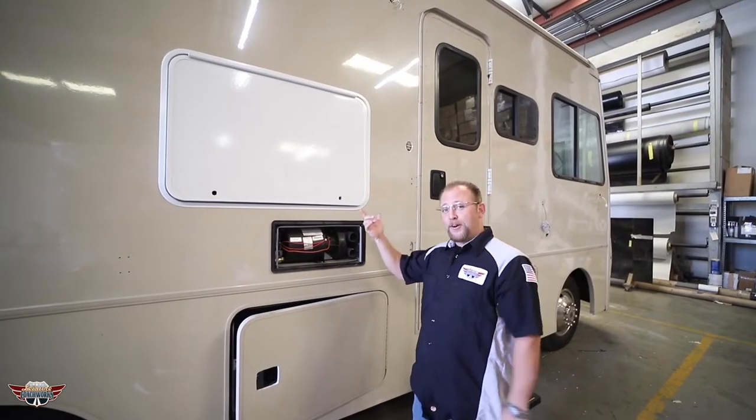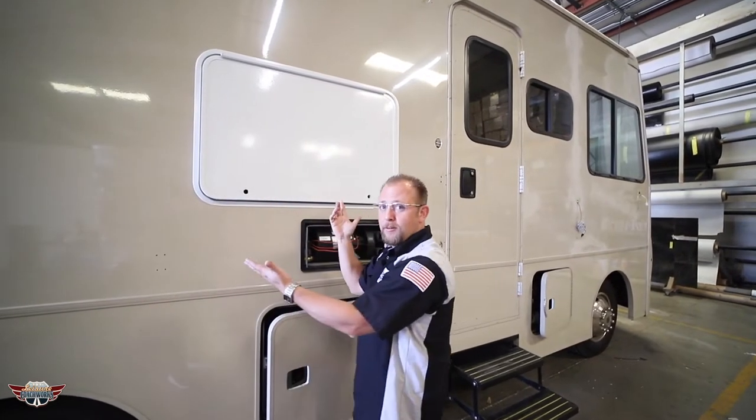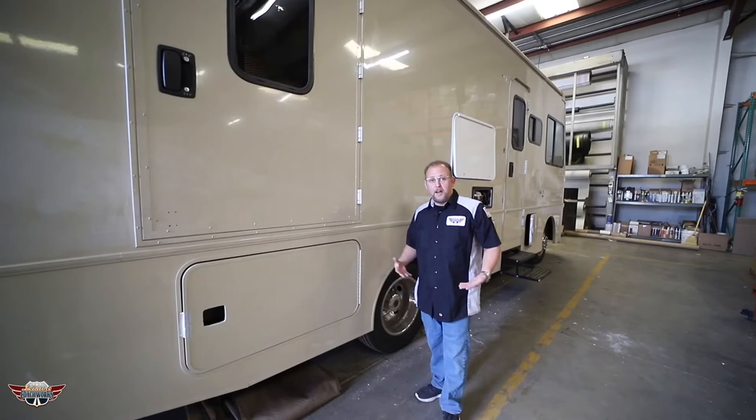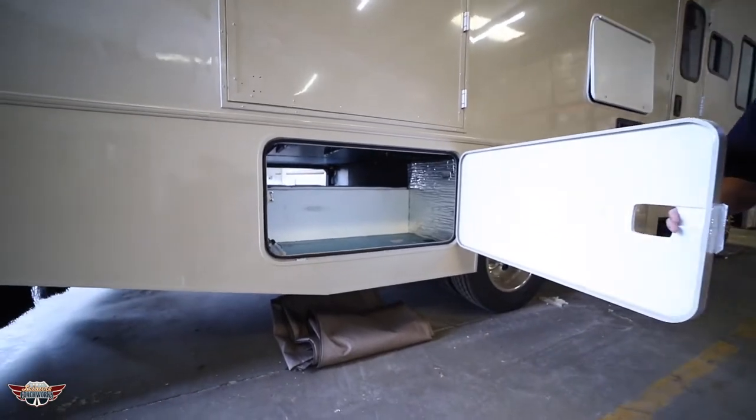When we first started on this, there used to be a water heater right here, but we took it out, made the hole bigger, and we put in a TV. Another drastic change to this build: there used to be water tanks inside of here. Now you have pass-through storage.